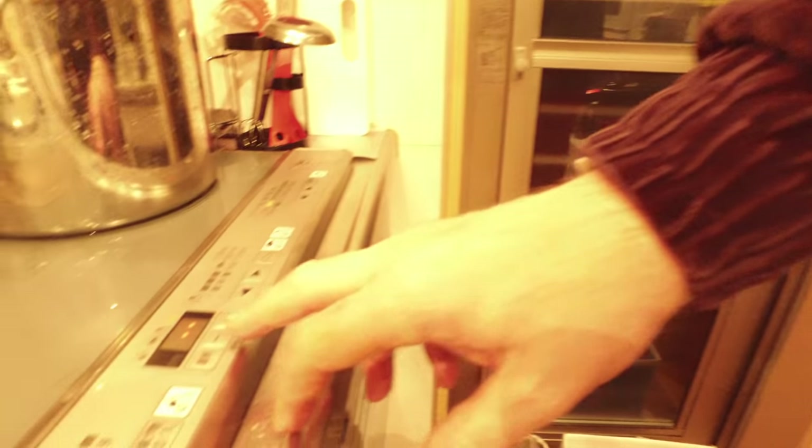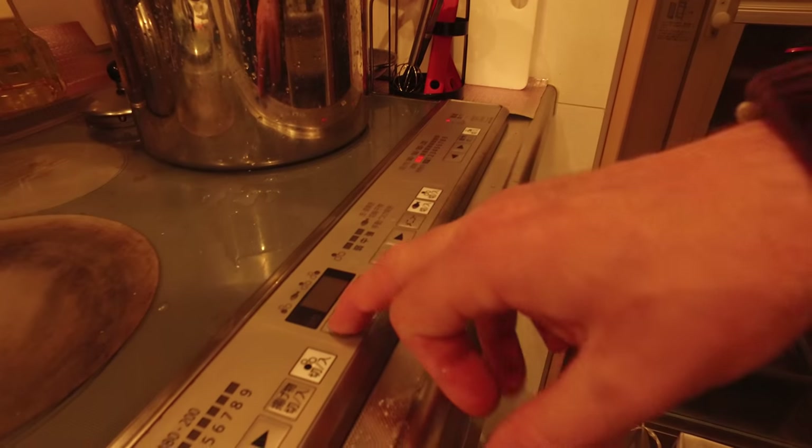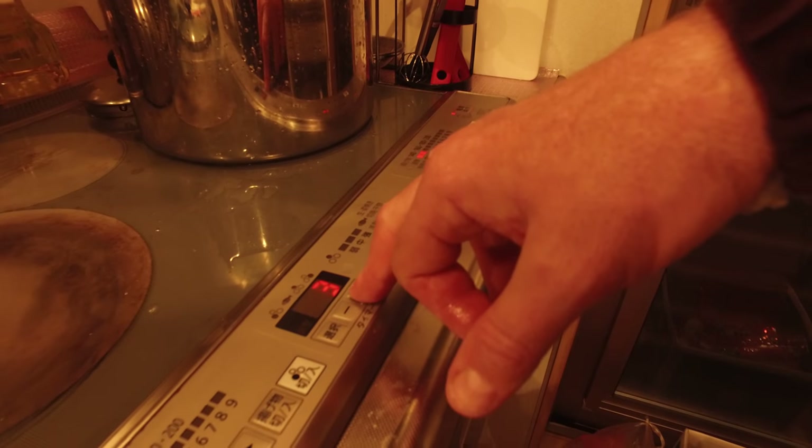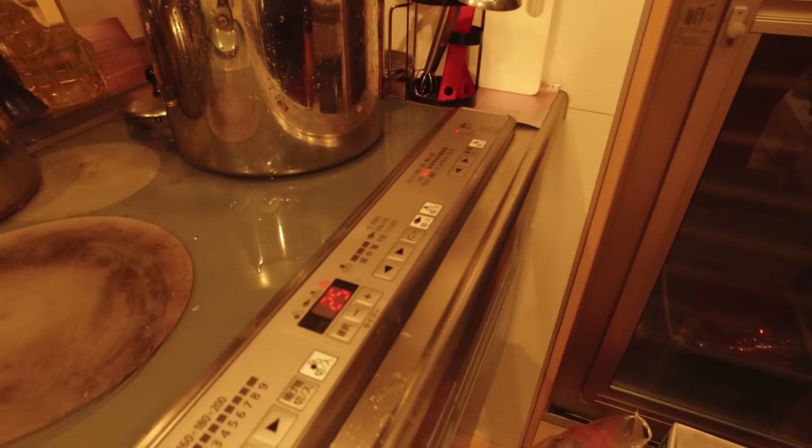Use the timer right here — you've got a timer just to be on the safe side. You can set it for 20 to 25 minutes.